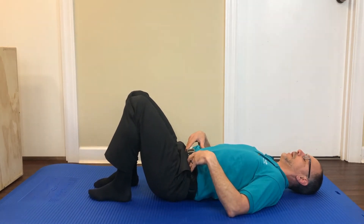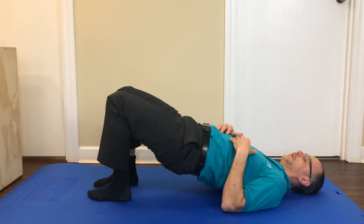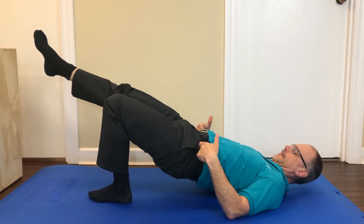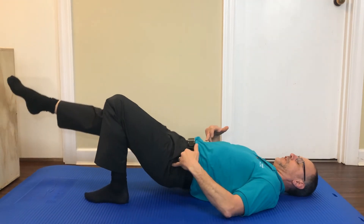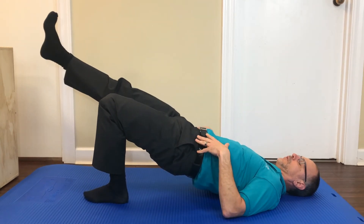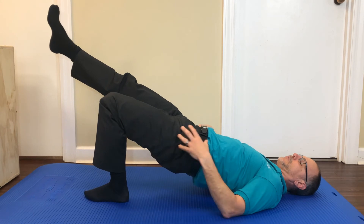Now if I do the other leg — stomach is tight, heels are in, we're coming up, stomach is up, hands are relaxed, and we're making sure our pelvis stays level. We're not letting it drop, we're not shifting. We're coming up and then holding it with the leg still on the ground and the other leg up, concentrating on the glute and the hamstring.